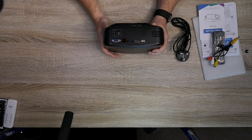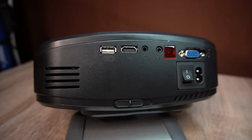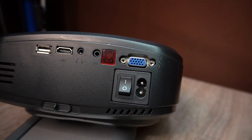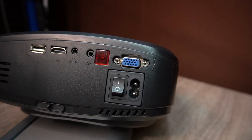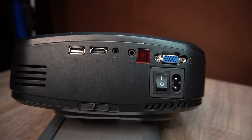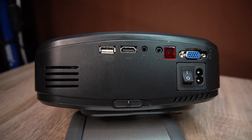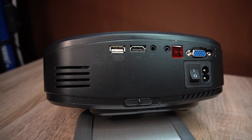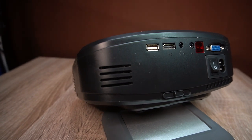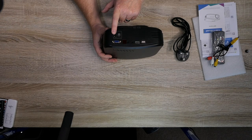On the inputs on the back, that's pretty good. You've got a USB so you can play off a memory stick — it has its own little media player built in so you can play music or movies via a USB memory stick. It's got HDMI input as well, so you can output from your laptop, or you can buy cables that go from the phone cable to an HDMI connector. And then obviously you've got headphones, AV input, the infrared connector, and a VGA connector so you can link up your computer the old-fashioned way. Plus a power connector and on/off switch.